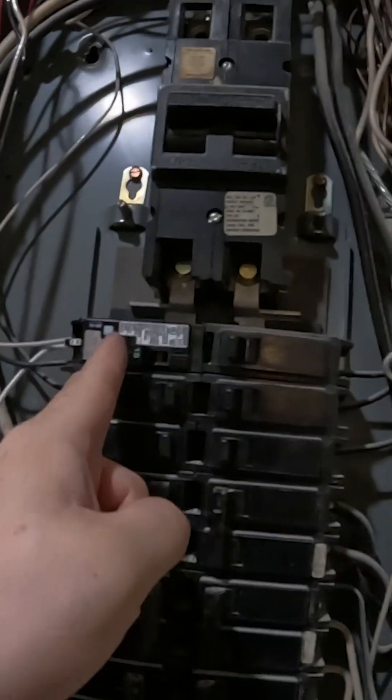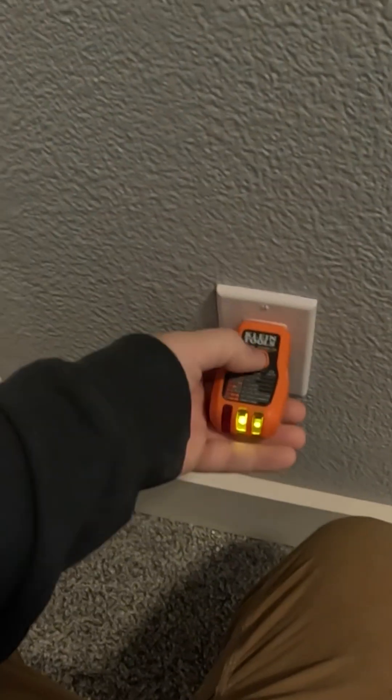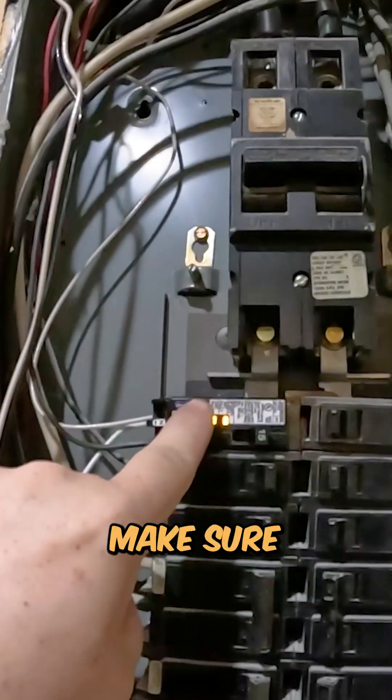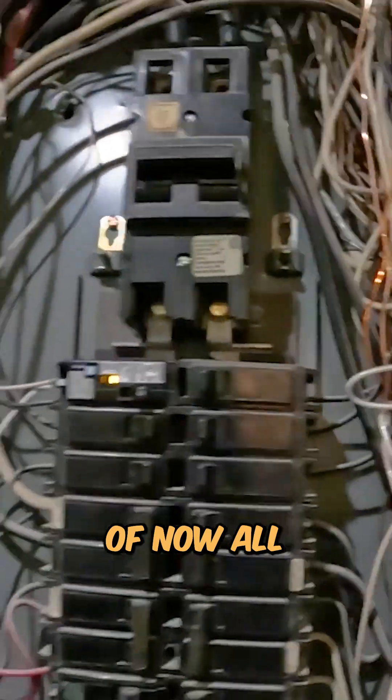When I turn this on it should hold — and it sure does. That takes care of that. Good afternoon everybody, we are currently over in West Des Moines in a unit.